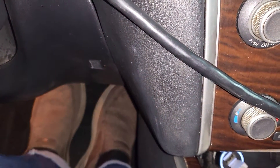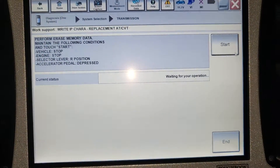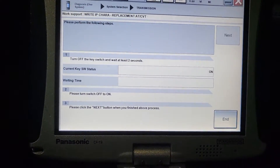This has to be in reverse. Both pedals — brake has to be pushed, gas has to be pushed — and keep pushing them. Then we do start. Now it's done. The next step: put this one back, remove your feet, remove your leg.